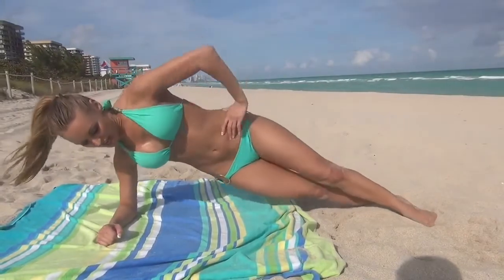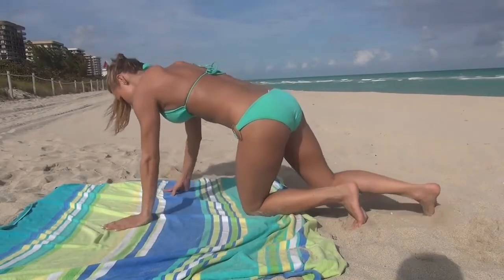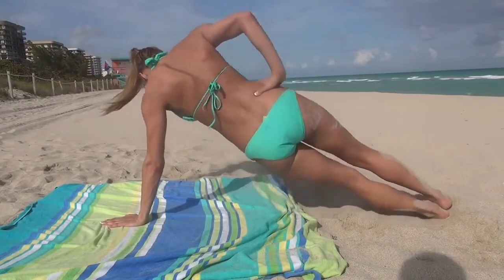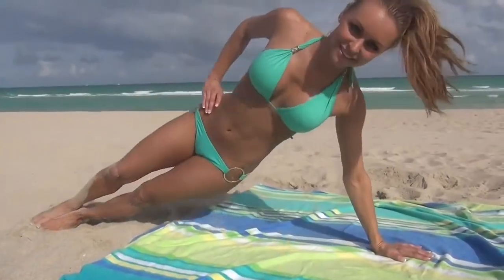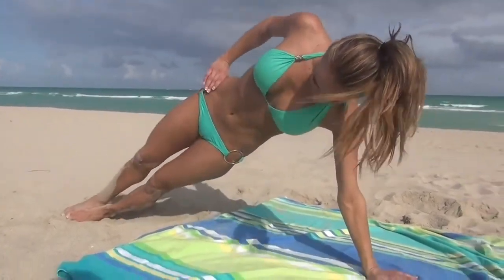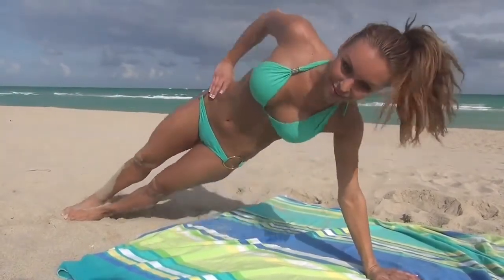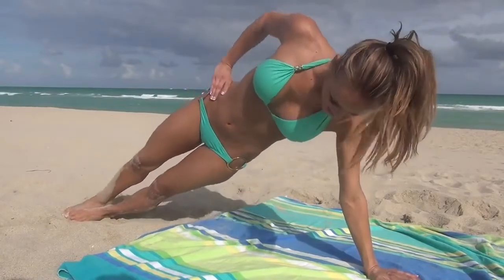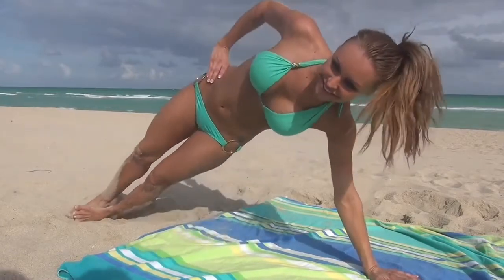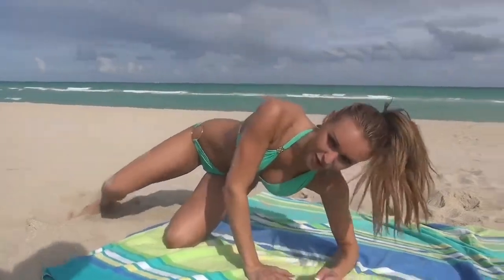Alright, now I'm going to switch sides. I'm really feeling these in my obliques. If you want a little bit easier workout, you can go down on your elbow.